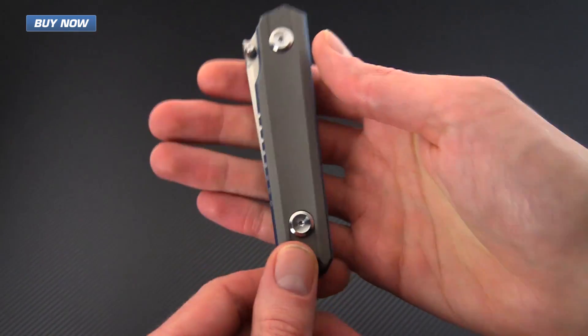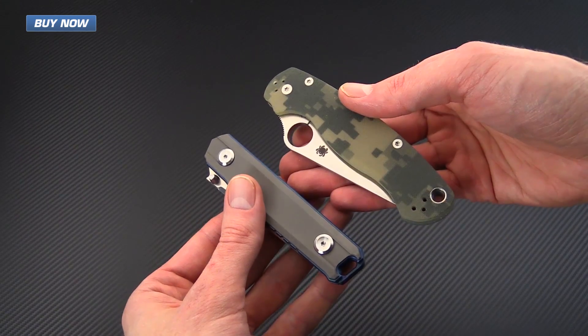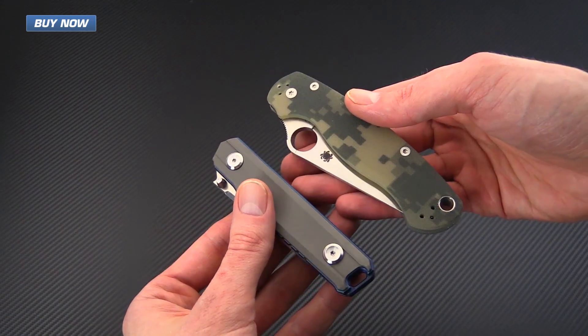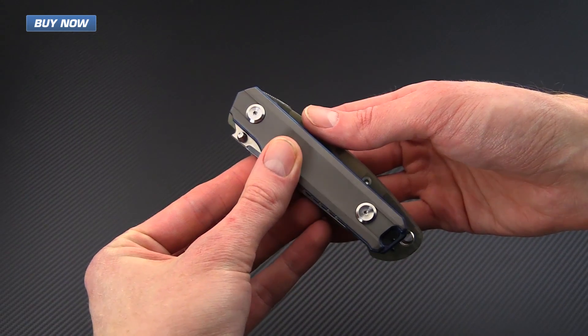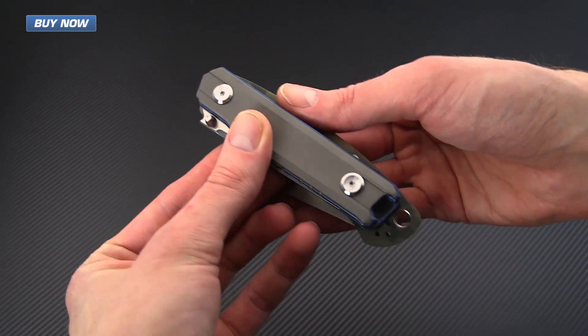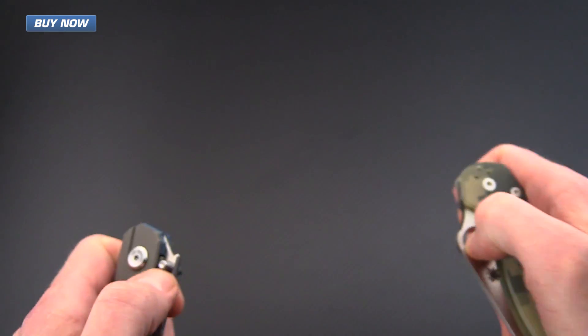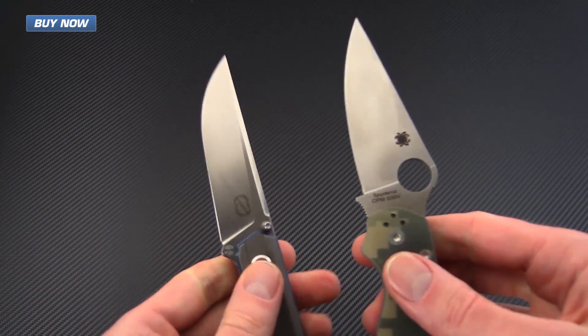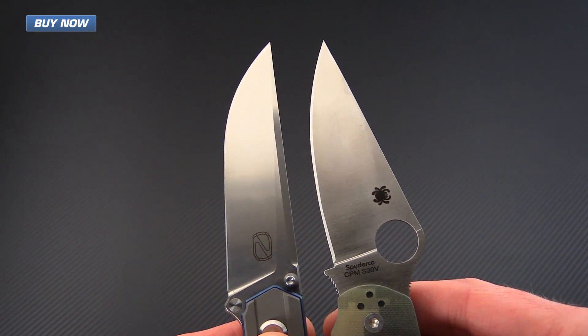Here you can see the general size of the knife overall. We'll also compare it to the Spyderco Paramilitary 2, another EDC favorite. You can see that the B02 is significantly smaller in terms of handle length, with a fairly similar thickness in the handle. And importantly, we've got the blade — the blades are similar in length.